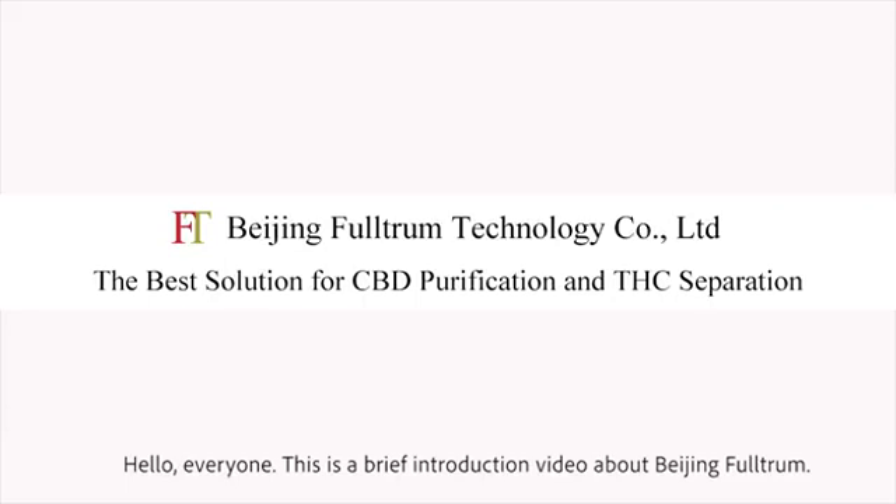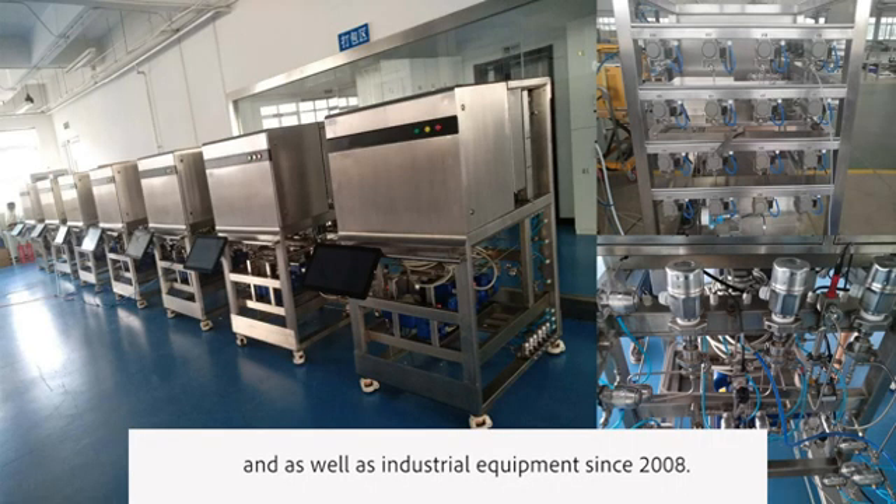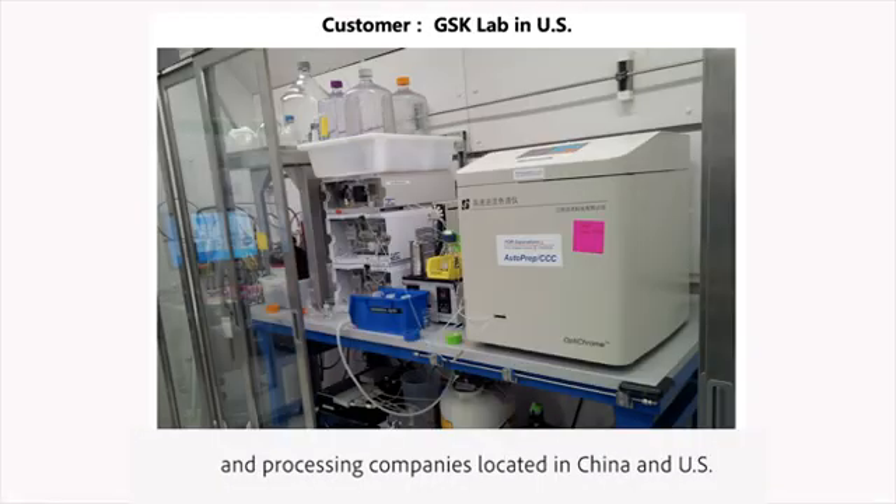Hello everyone, this is a brief introduction video about Beijing Fortrum. We're in the business of researching and developing high-speed counter-current chromatography techniques as well as industrial equipment since 2008. Our main customers are hemp plantation and processing companies located in China and the U.S.